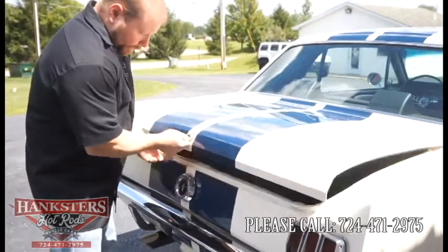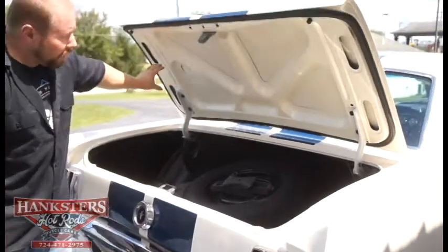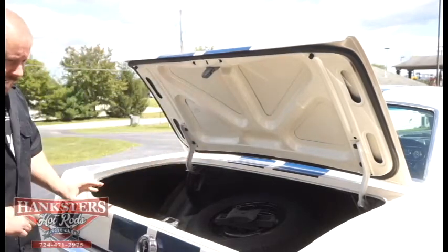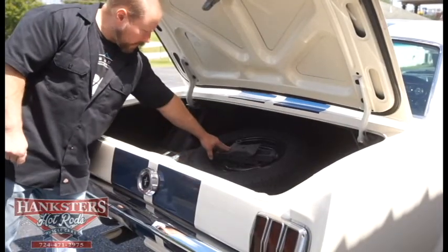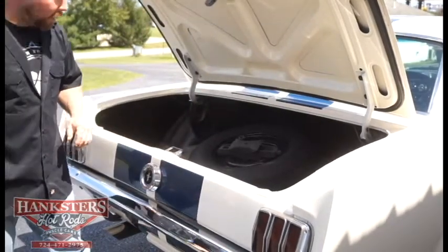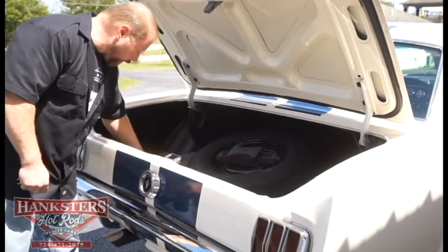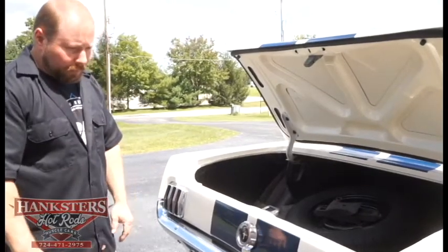We'll go ahead and open the trunk. It pops nice and easy. Inside, you'll notice the underside of the trunk lid is painted the same color as the car — Wimbledon White. All your trunk seals are in really good condition, real soft — these must be all new — no tears, no cracking, and they seal up real nice with no signs of any leaking. You've got a spare tire in here along with your jack — that's an American Spirit LX spare tire, a 14-inch space-saver tire. Trunk mat in there, and the floors in this car are in really good condition as well. All the sheet metal in this car is all original with no problems whatsoever.